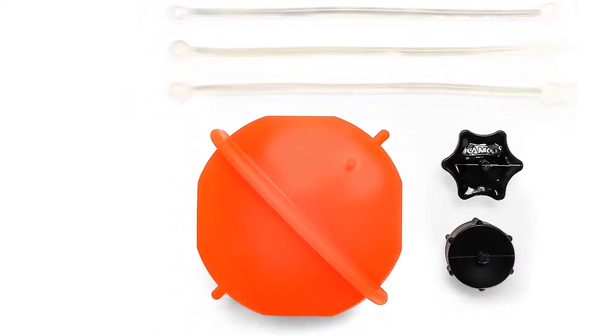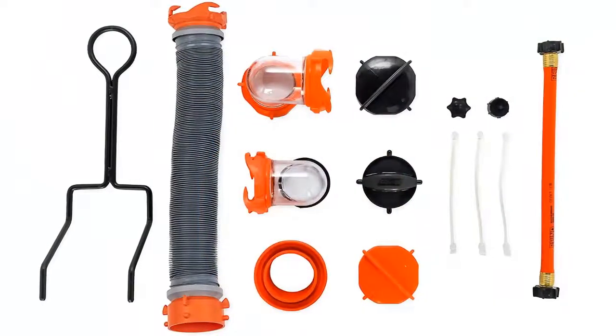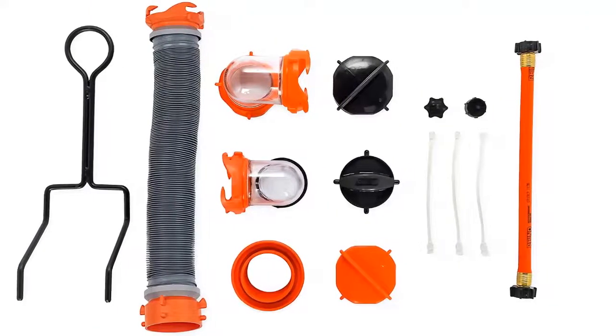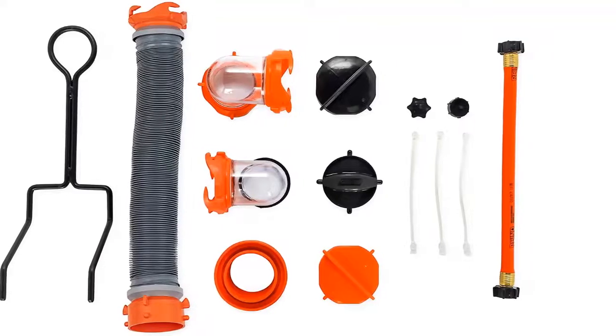Durable construction — constructed of extremely durable blow-molded, UV-stabilized HDPE that won't leak or deteriorate in the sun. Weight: 31½ pounds. Made in the USA.